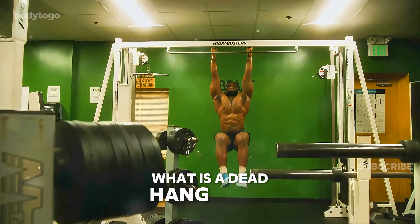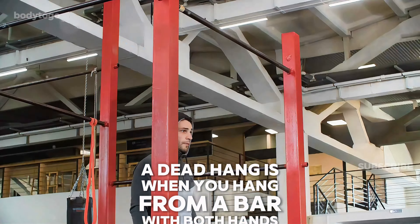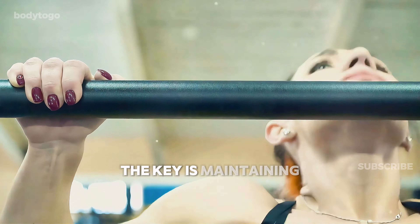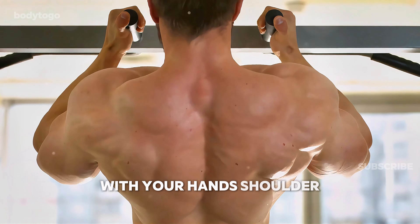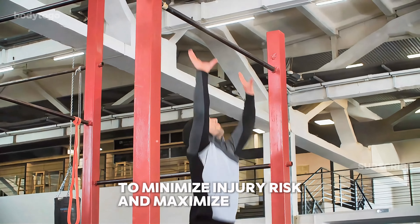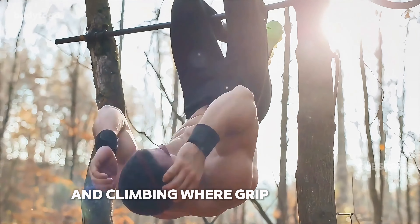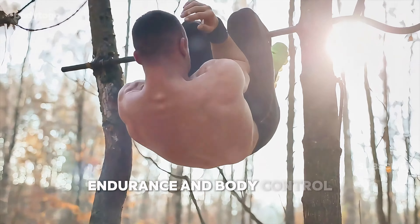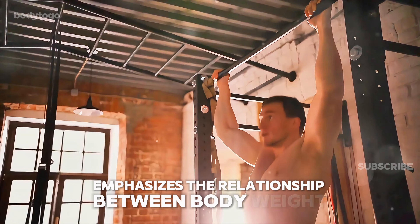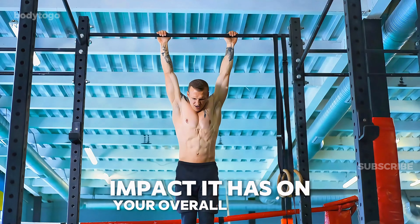What is a dead hang? In its simplest form, a dead hang is when you hang from a bar with both hands, your arms and body fully extended, and your feet off the ground. The key is maintaining a firm grip on the bar, with your hands shoulder-width apart, and your body in a neutral position to minimize injury risk and maximize benefits. The dead hang has its roots in calisthenics and climbing, where grip strength, endurance, and body control are crucial. This exercise emphasizes the relationship between body weight and gravity, and its simplicity belies the profound impact it has on your overall strength and conditioning.